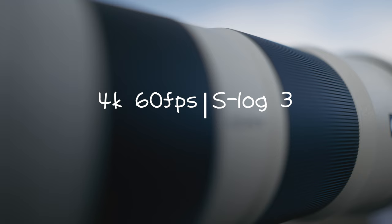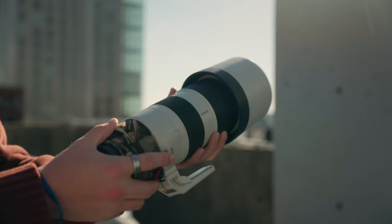I hope you like that little cinematic that was shot in 4K 60 in S-Log3, using this lens — the 200-600. What a beast.